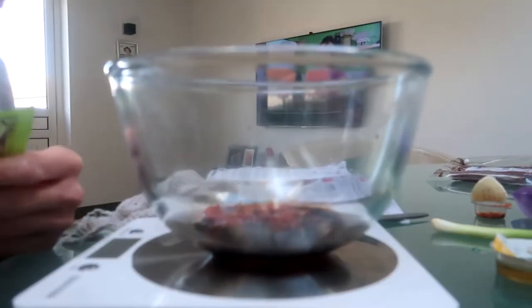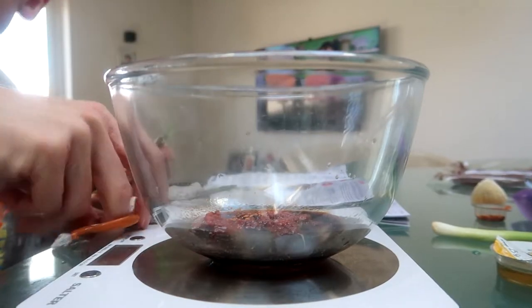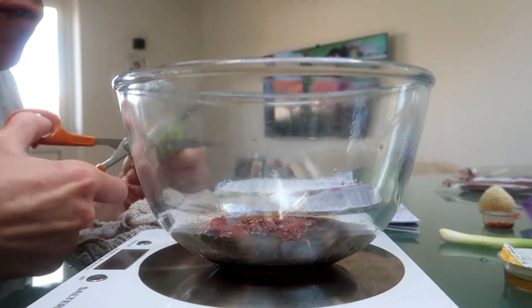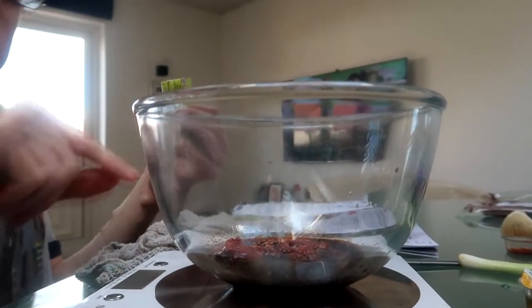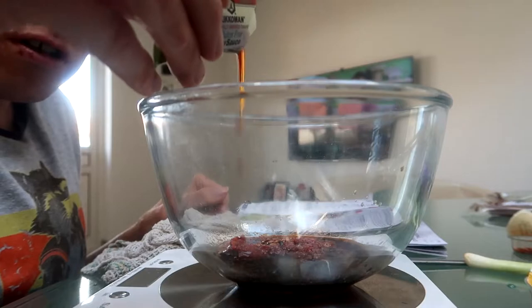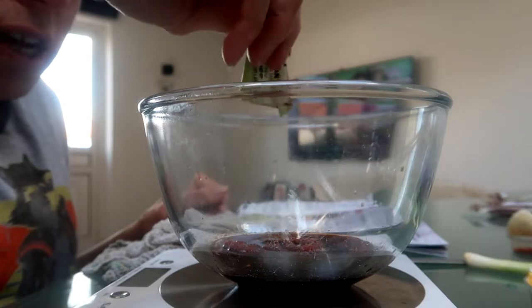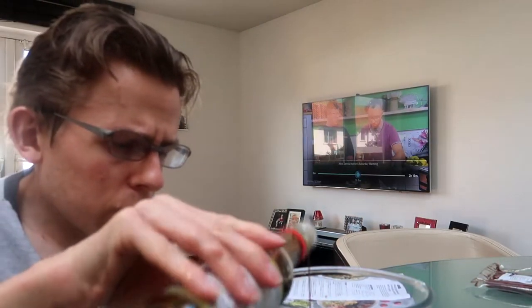The next thing to add is the tamari sauce, which is basically gluten-free soy. Now it says it needs to be two tablespoons, which is 30 grams, so half of that would be 15 grams. But they've only provided me with 10 grams, so I need to top it up with my own tamari sauce, which isn't ideal but it's just what's happened. So I just need to measure it — it's just a little bit over 10 grams.